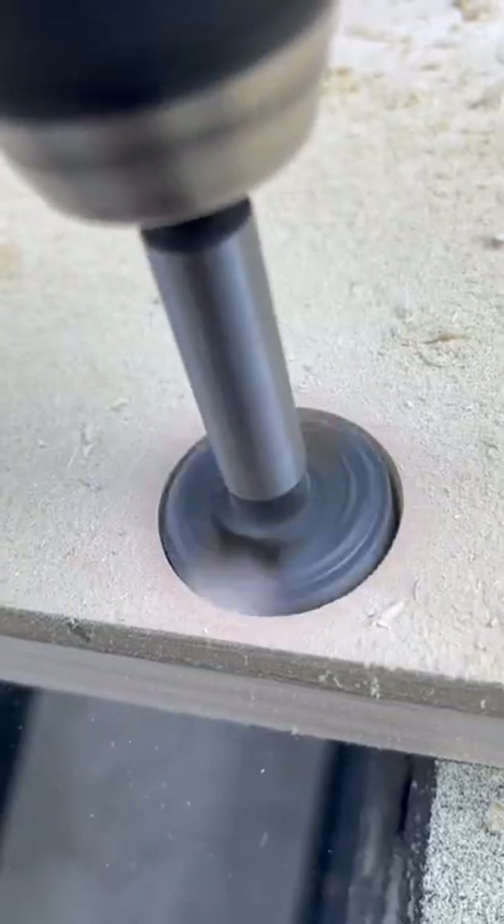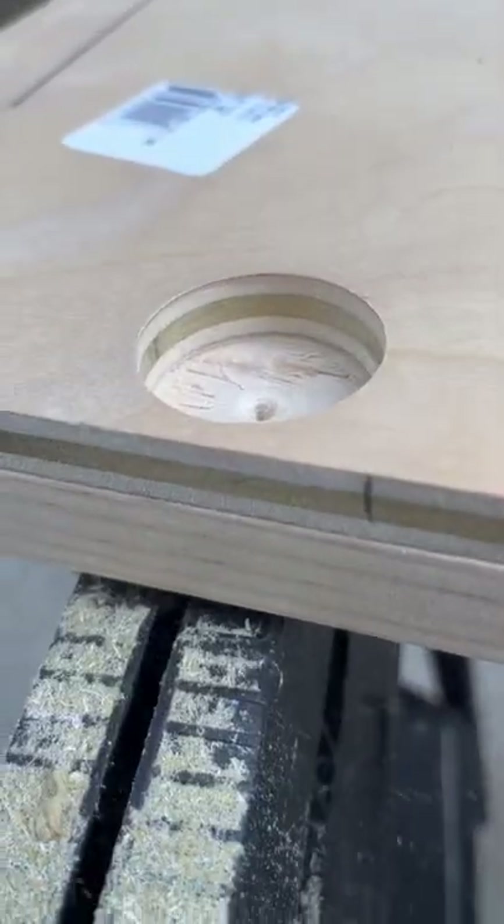In order to hang our TV cabinet doors we need to add hinges. We have a handy little jig template, then we use a special routing drill bit to make a hole for the hinge. Voila! Now we have doors that hide away our TV to keep the space looking pretty.